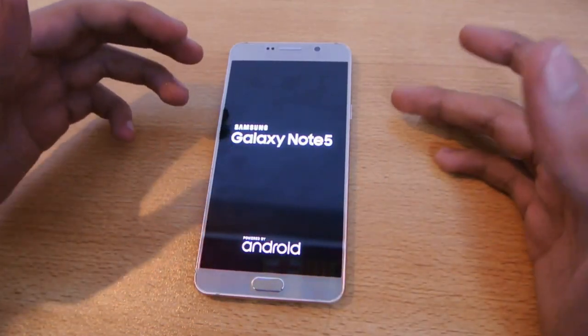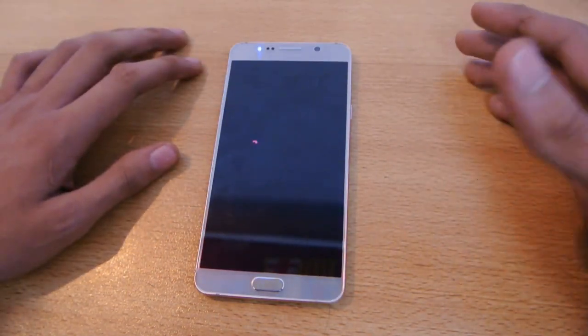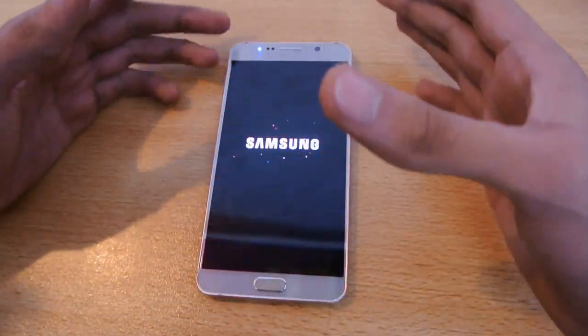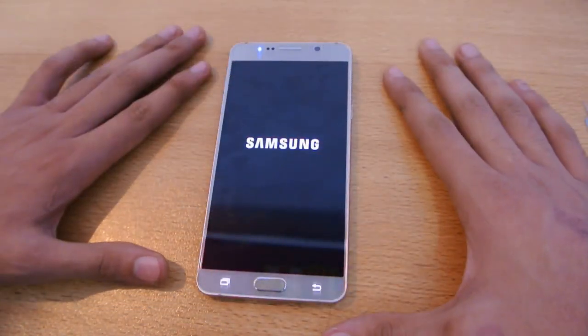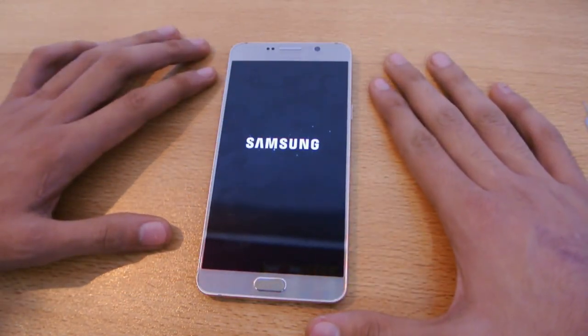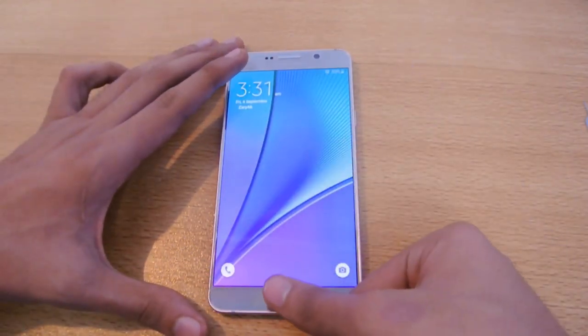My Galaxy Note 5 is the single SIM variant — I don't know if the dual SIM variant is available at the moment or not. And of course, we don't have any SD card option on the Note 5; Samsung has dropped that. The device has booted up successfully.